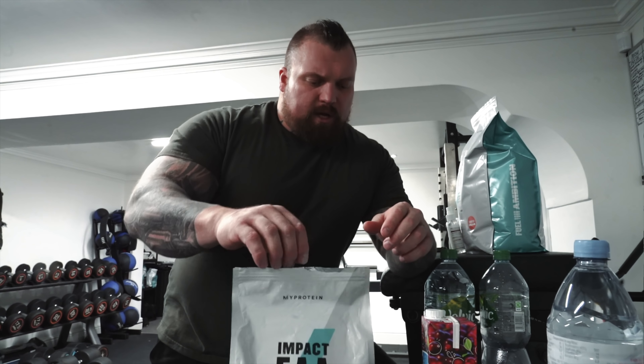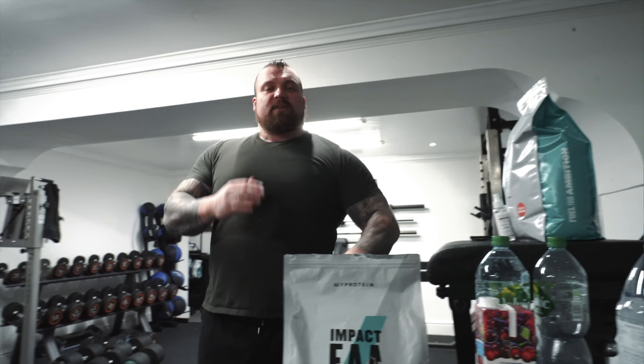We'll go as heavy as we can, just for a single rep, maybe two reps. We'll see what we can sort of get up to. I like to keep the level of strength - not too strong, not too weak, somewhere in the middle. Sort of elite, strong, strongness.